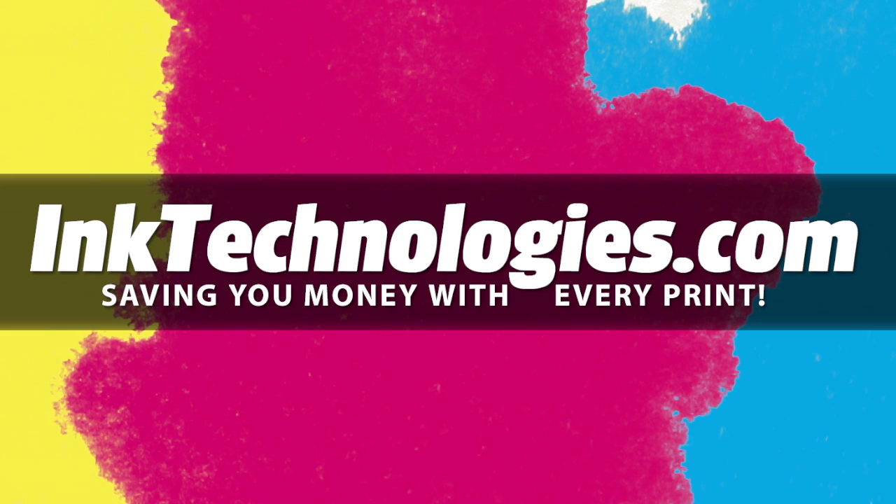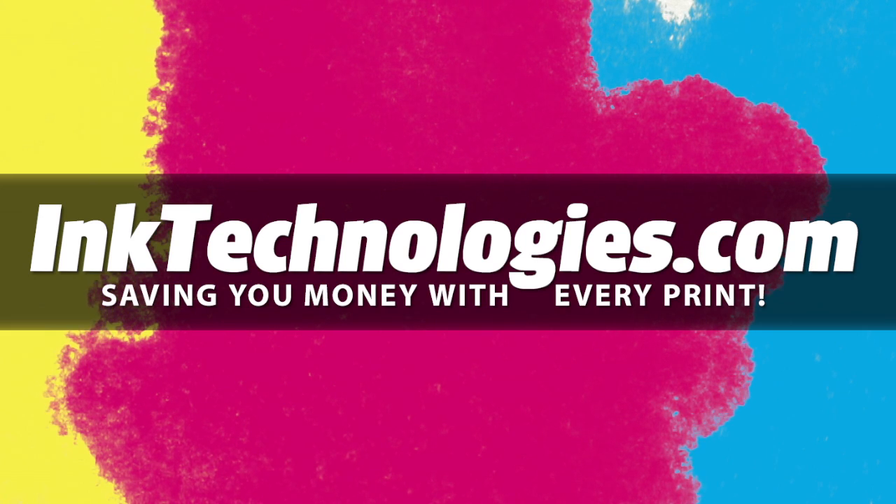Be sure to visit InkTechnologies.com for all your toner and ink needs, where we can help you save money with every print. Thank you.